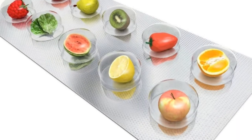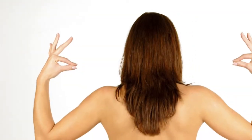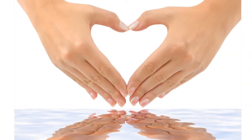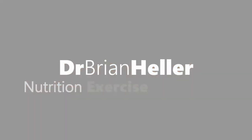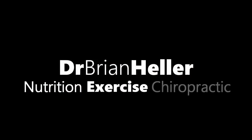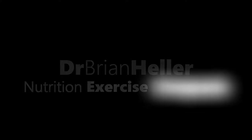Good morning, guys. Today we're talking about shoulders — in particular shoulder pain.